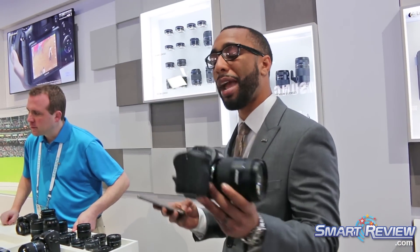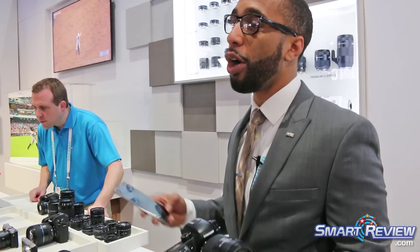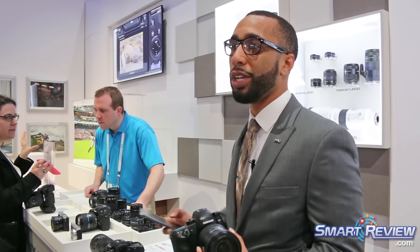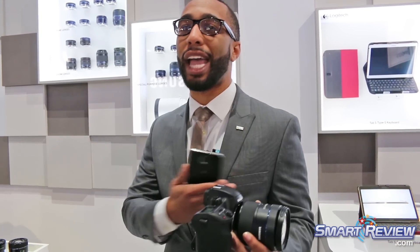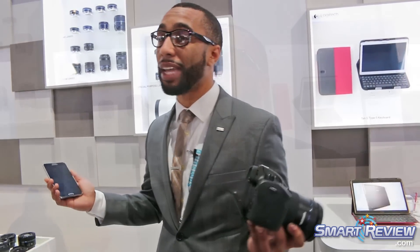If your camera is on a tripod across the room, you can control all your manual settings through that app, snap the image, and transfer it to your device. With the Bluetooth connectivity, it maintains a constant connection, and it'll auto-set the date and time and geo-tag every image that you take. So connectivity options are endless.